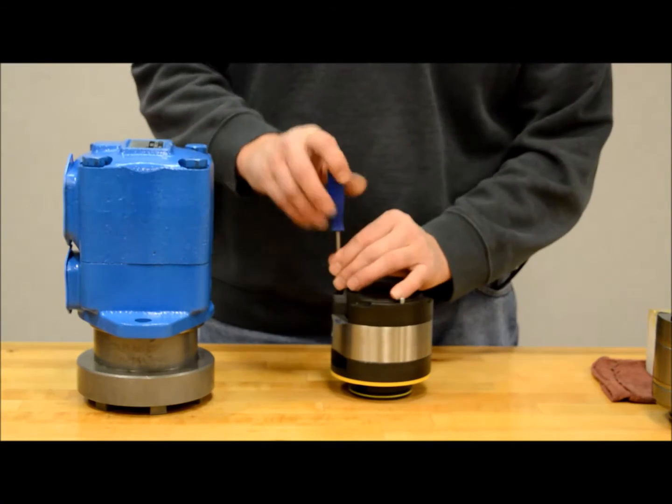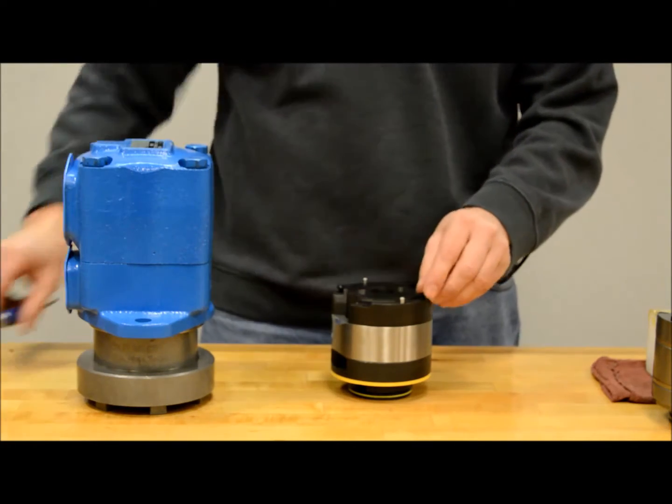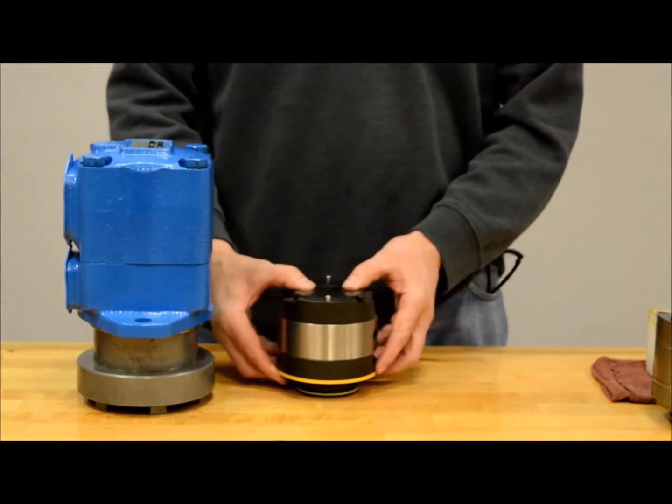With the cartridge kit standing up, loosen the two screws holding the kit together. Before removing the screws, lay the cartridge kit on its side so nothing falls out while changing rotation.